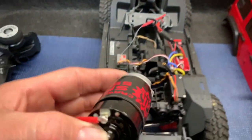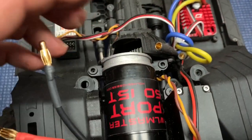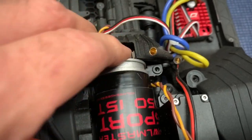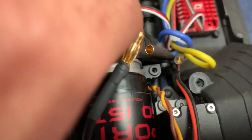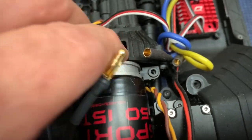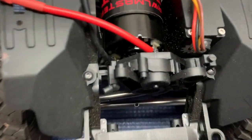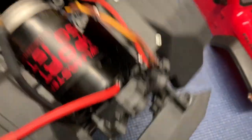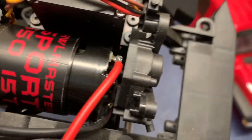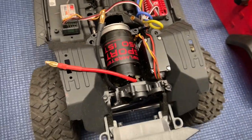Motor's bolted in. Now let's see if we can slide this right into place. You've got to get that to sit right down in there, just like it's supposed to — just like that. Yes, there is clearance for a 550. How about that? Beautiful.